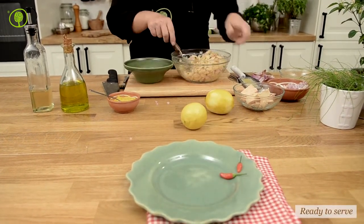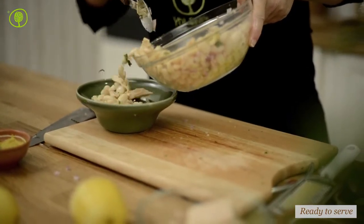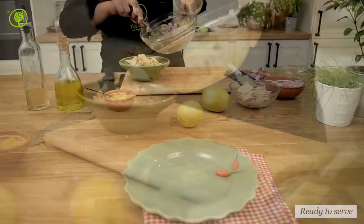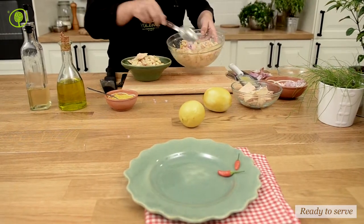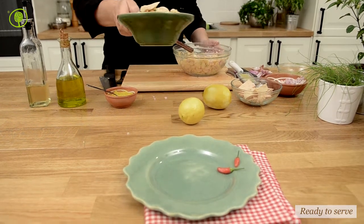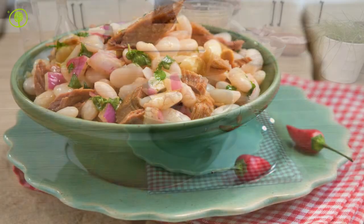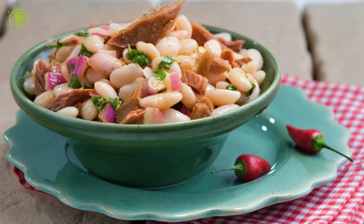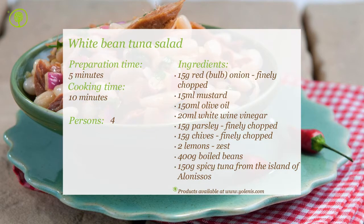The white bean Aloni sauce tuna salad is ready to be served. You can find products and utensils on our site at www.yolenis.com.